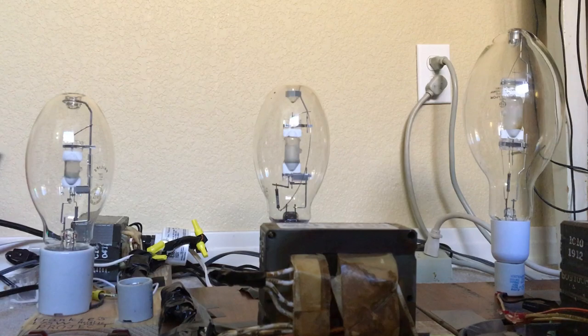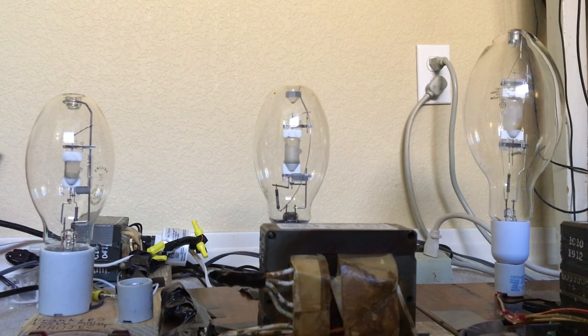Anyways, without further ado, we are going to give these three bulbs a whirl in 3, 2, 1.